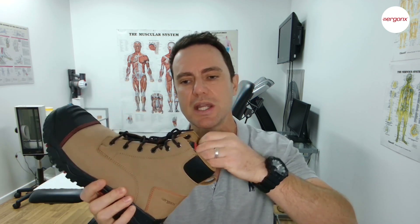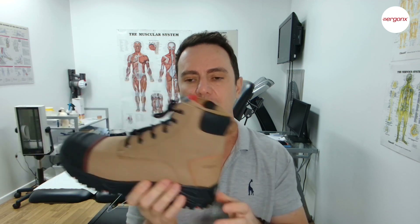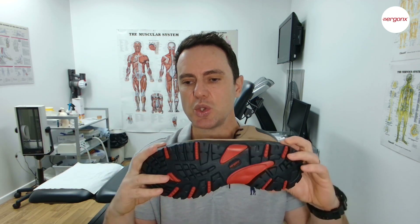This has been the Ergonics Elements work boot — it has all the features we look for, and we regularly use them in the podiatry clinic. We've been testing these for two years now and we're very happy with what we've come up with. If you have any questions or comments, please don't hesitate to ask. We look forward to hearing from you. Thanks.